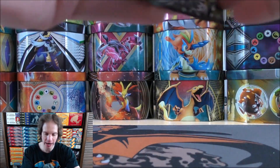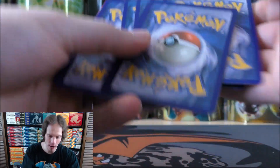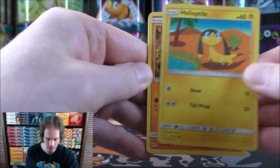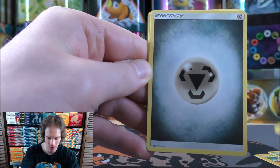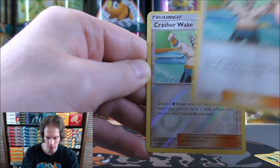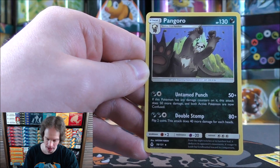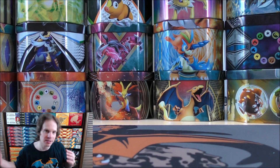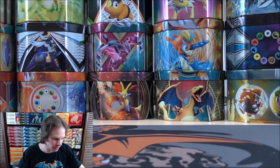Ultra Necrozma GX in this set - a competitive card. From one tin I would like to get one white colored code card or more, so one rare holo or better. First pack of the four starts with Helioptile, Pancham, Bergmite, Scatterbug, Gumi, Metal Type Energy, Gabite, Hoopa, Crasher Wake. Reverse of that same Crasher Wake - both would be Uncommon rarity-wise. Final card would be a Pangoro. Forbidden Light and Ultra Prism are very similar sets - they included lots of the same card but different types.